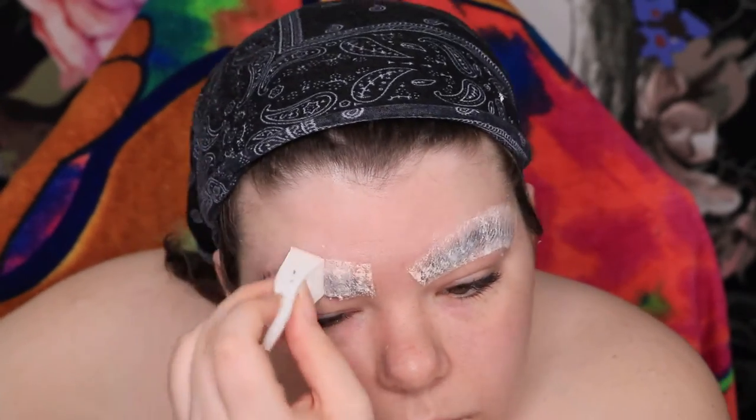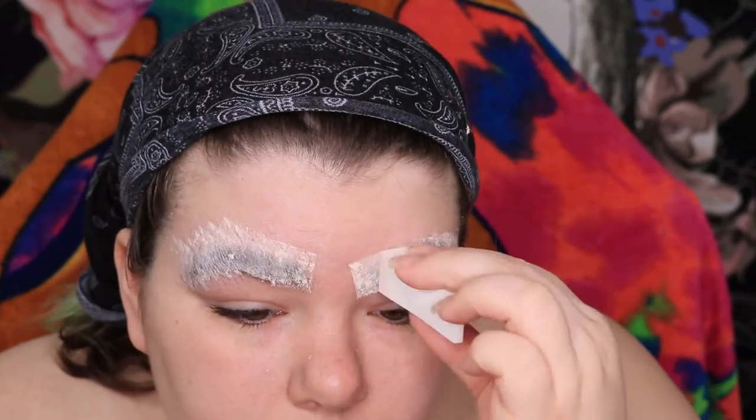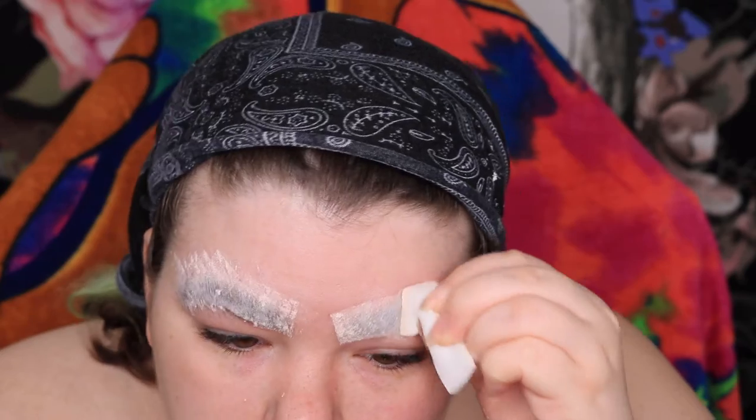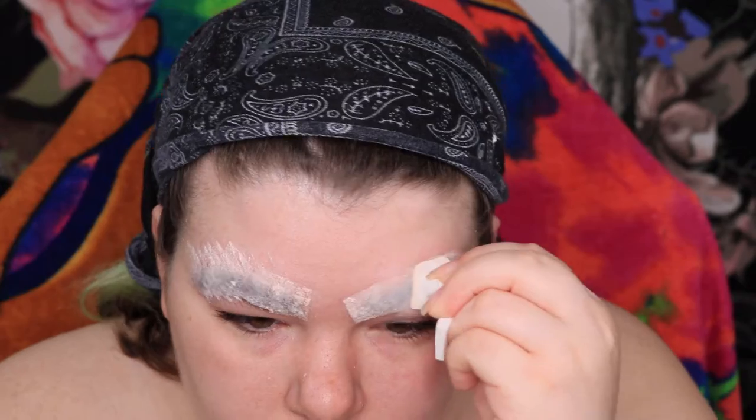And then I go in with some airspun powder just to make sure the glue isn't tacky and to flatten the brows even more. Here I am really pressing those brows flat and filling in the gaps that might have been left by the glue.